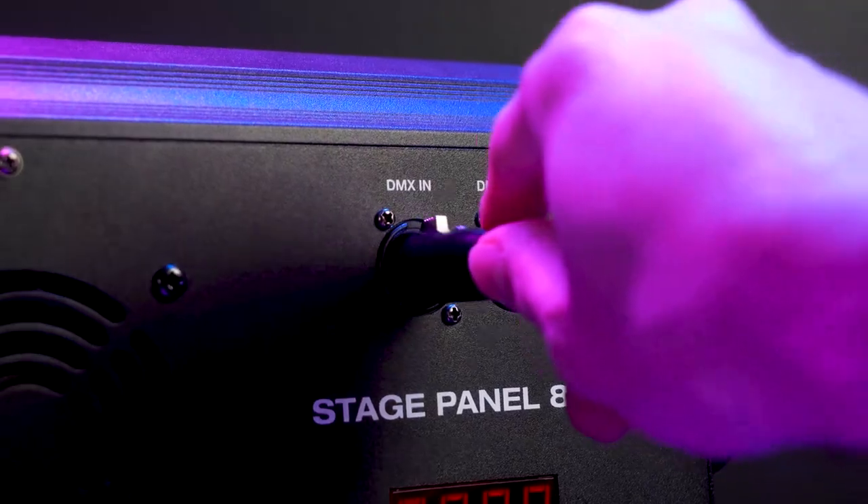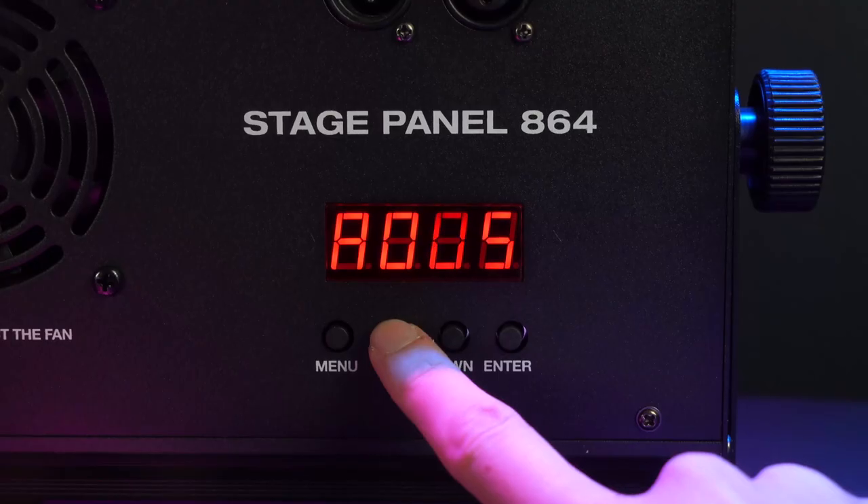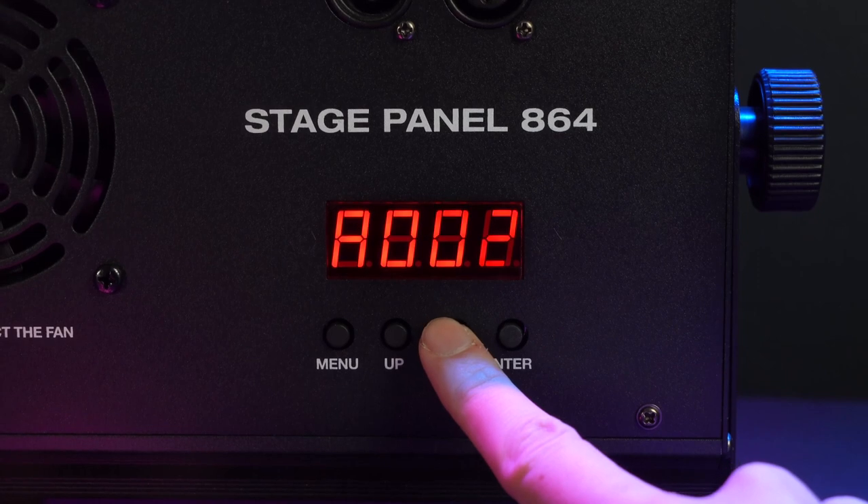If you wanted to set up even more lights, you can take another DMX cable, plug it into the DMX out of your slave light, then plug the other end into the DMX in of your next light, and repeat this process all the way down your chain. Next, we're going to want to set the master and slave lights to the same DMX address — for today we'll use A001.